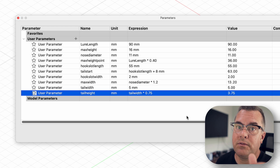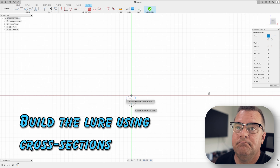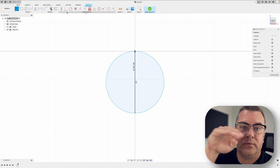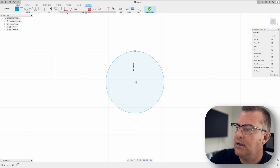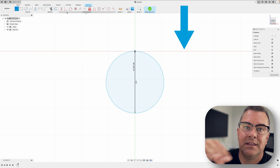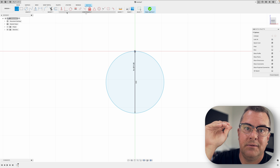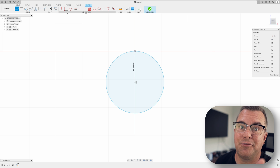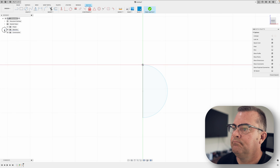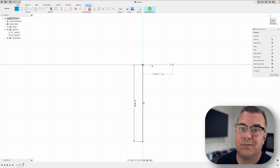You've seen me build lures this way before, so we're gonna fast forward through this part. Since I'm doing an open pour mold the top is going to be completely flat. I use this middle red line as kind of the top of my lure — I can certainly build above that line, but just know that anything above it we're going to chop off to make our open pour cavity. So we're basically building from that line down.